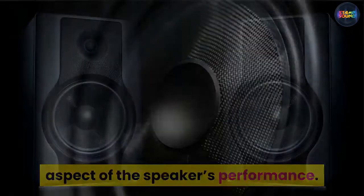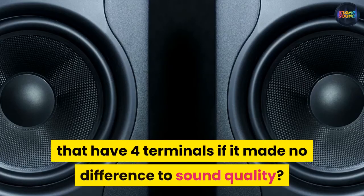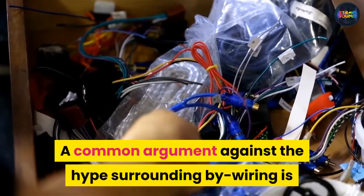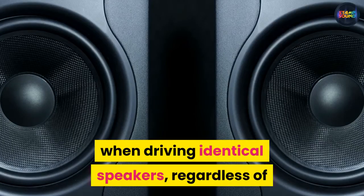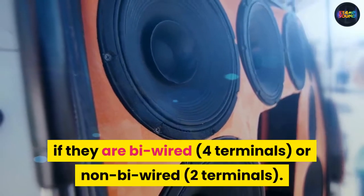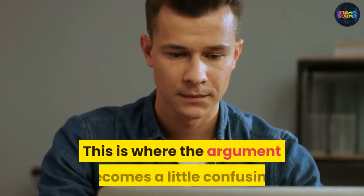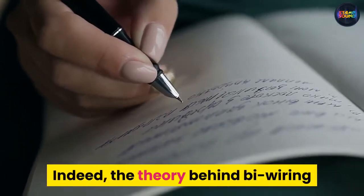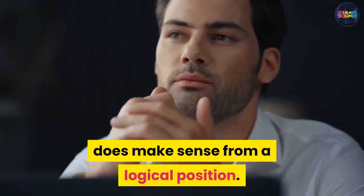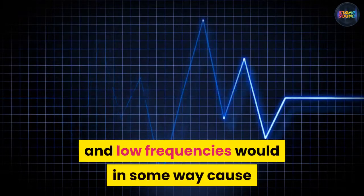From an engineering standpoint, there is very little evidence that bi-wiring actually improves any aspect of the speaker's performance. This raises the question: why would manufacturers create speakers with four terminals if it made no difference to sound quality? A common argument against the hype surrounding bi-wiring is that the amplifier does not see a different impedance level when driving identical speakers, regardless of whether they are bi-wired with four terminals or non-bi-wired with two terminals.